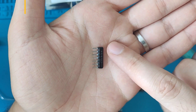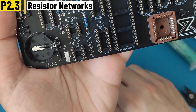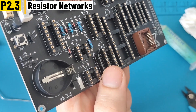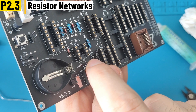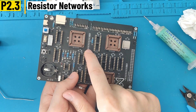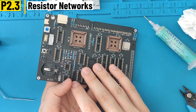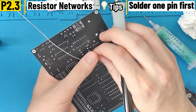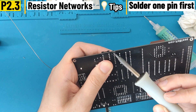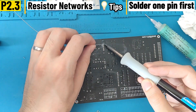Now come the resistor networks. On the resistor itself there is a small dot, and this dot should be put at the top of the footprint. On the board there is a small square which marks how this dot should be aligned. There are two nine-pin resistor networks which are 1 kilo-ohm and a shorter one which is 4.7 kilo-ohm. A tip: solder a single pin first just to see whether it's straight, and if you're satisfied with it, solder the rest of the pins.